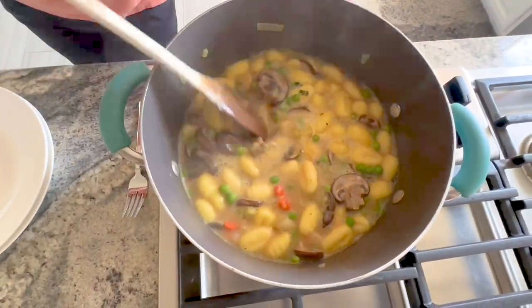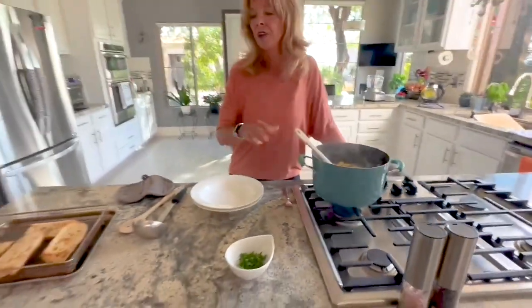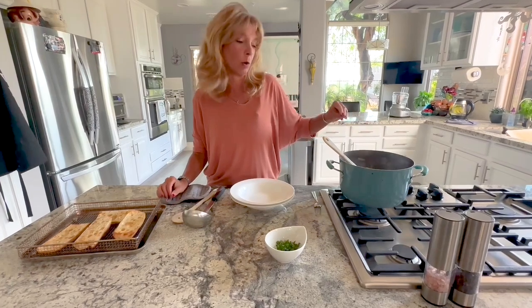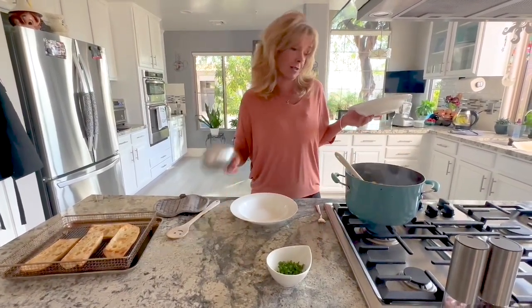Three minutes are up and all the gnocchi are floating to the top — that means they're done. I did a little taste test to make sure. I suggest serving this with crusty bread because the gravy or sauce is so good you'll want to lick the bowl. Also, tomorrow I'm taking a gnocchi class to learn seven different types of homemade gnocchi, so look forward to those videos!